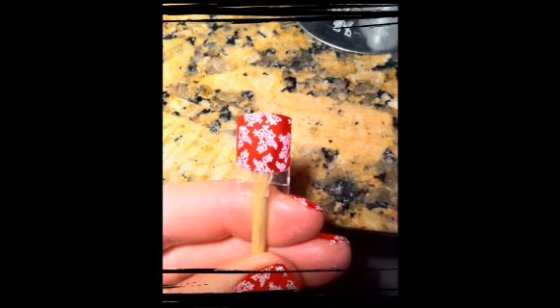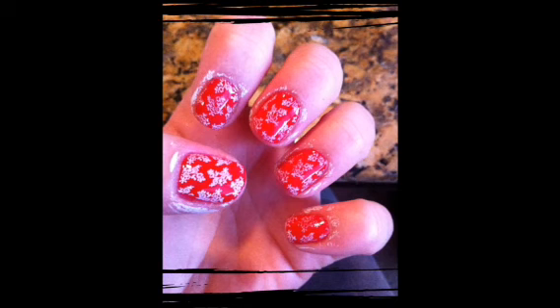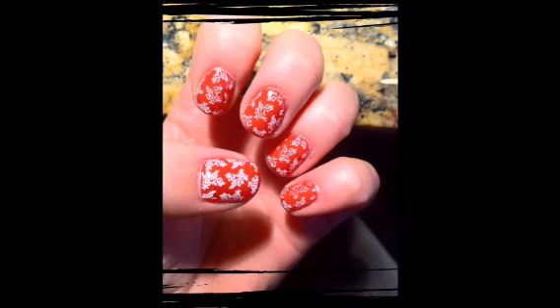At this point, your fingers will have paint on them and that's okay. You'll want to put the top coat on and cure that for 2 minutes. When you use the alcohol to rub the inhibition layer off, most of the paint will come off. This is what it will look like at that point.